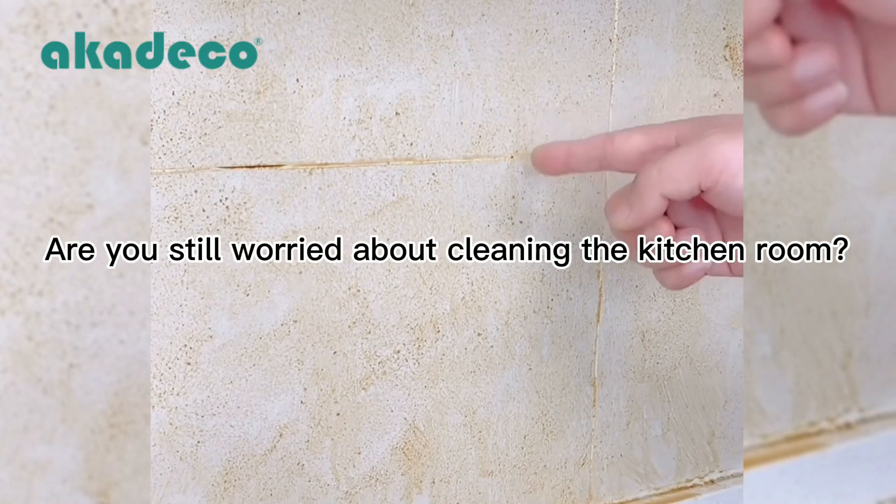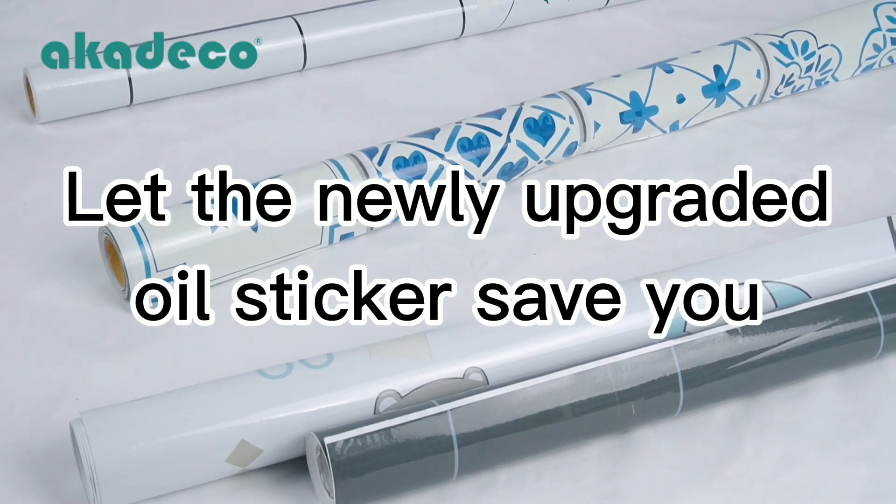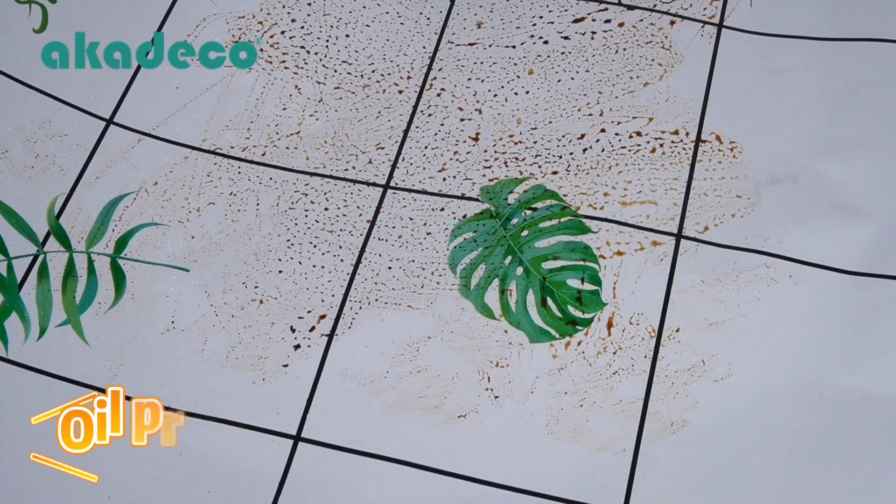Are you still worried about cleaning the kitchen room? Let the newly upgraded oil seeker save you. Waterproof, oil proof.